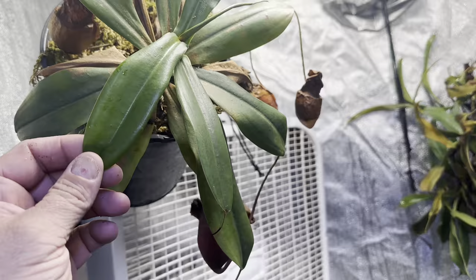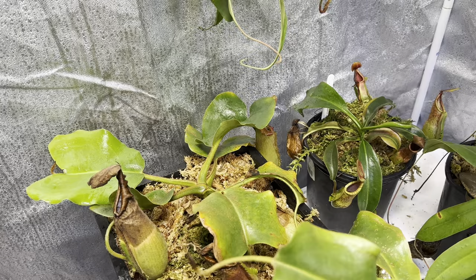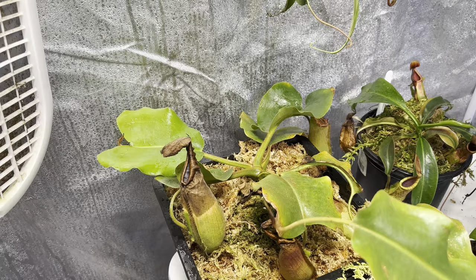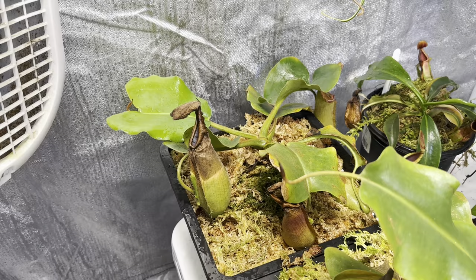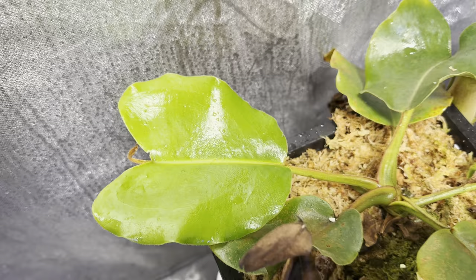Next over here is Truncata Titan's Tower. Let me turn off this fan so it's not right in the ear. Titan's Tower is a Nepenthes that is made by Predatory Plants. Their Titan is probably one of the biggest Truncatas I've ever seen, and then they crossed that with a Truncata Giant. So this should be absolutely enormous once fully grown. Got a brand new leaf on it — looking great.